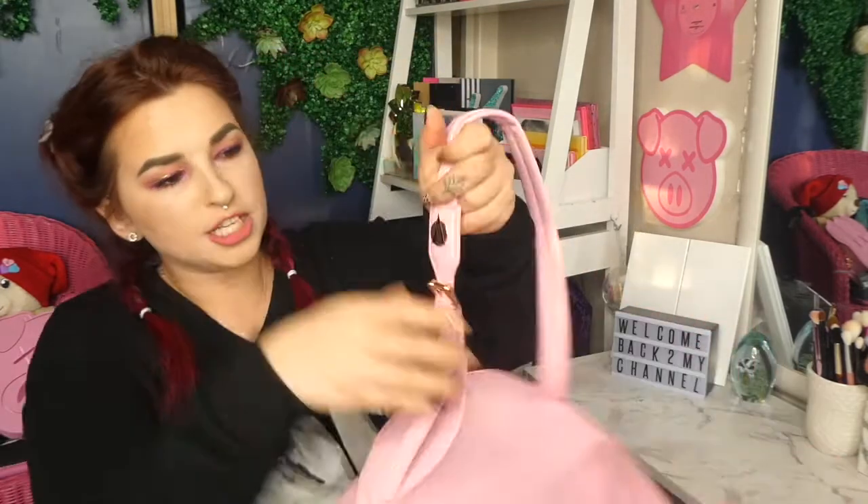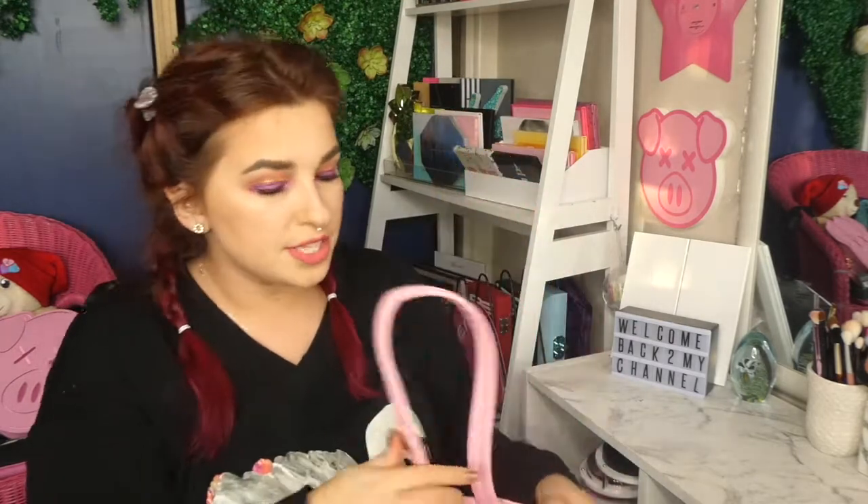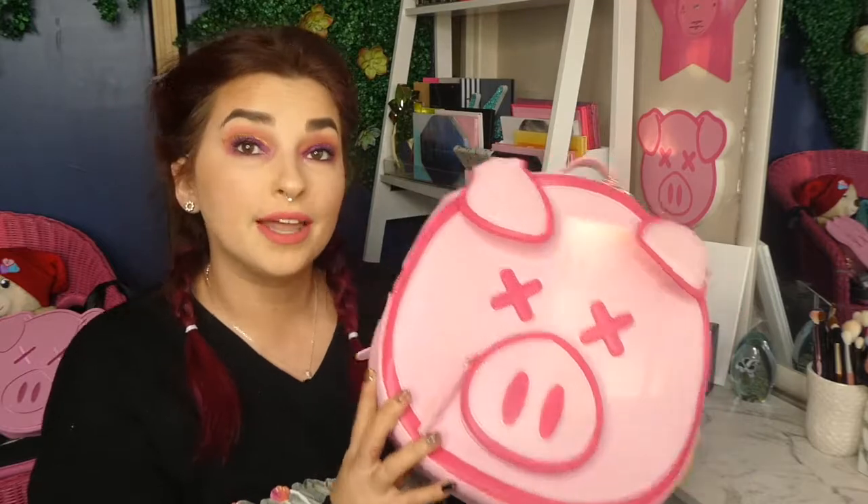Now with these straps — the straps are adjustable. There are also accents with the Shane Dawson logo. Now this is not a Jeffree Star item — this is a Shane Dawson item with Killer Merch, which is Jeffree Star's side hustle. So just letting you guys know, this is not a Jeffree Star product, it's a Shane Dawson product.